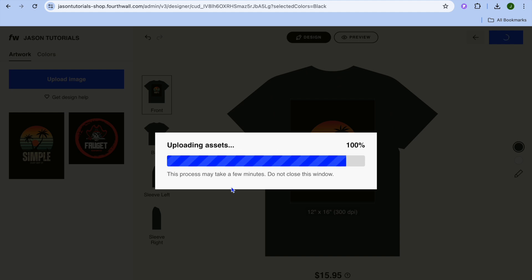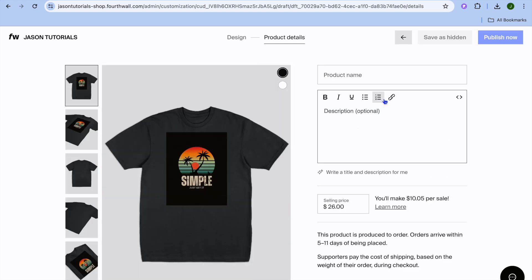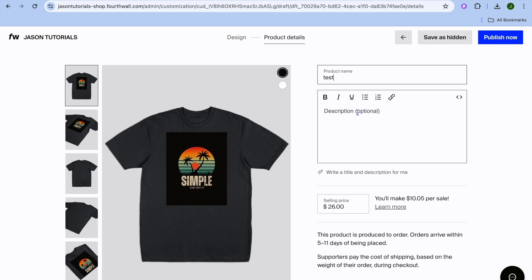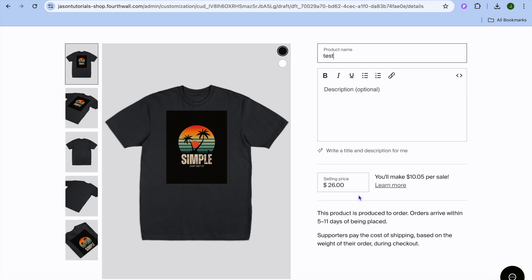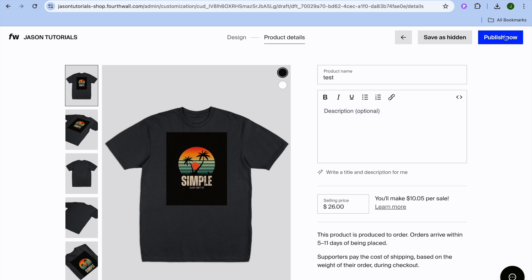After that, you'll be redirected to a new page where you can add your product name and type out a description if you want. From there, you can select your selling price. Once you're finished, tap 'Publish Now' in the top right-hand corner.